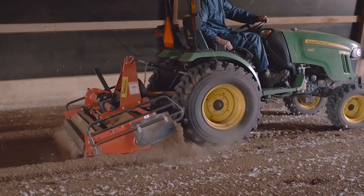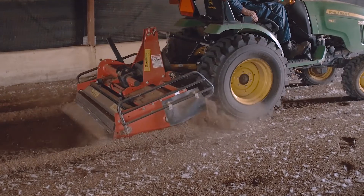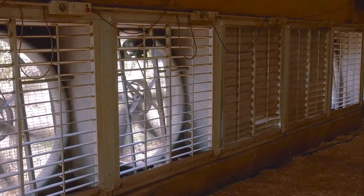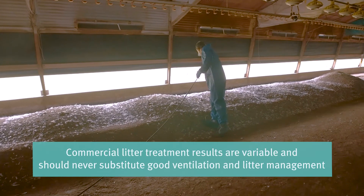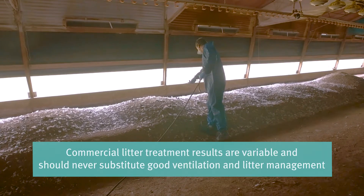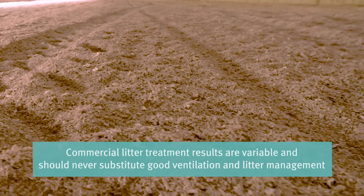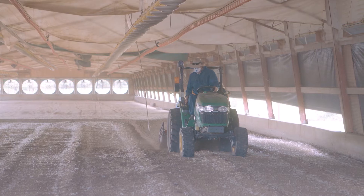Once the shed is preheated for brooding, ammonia levels can quickly rise again. Managing moisture levels by turning litter and increasing ventilation before chick placement can help to ease this problem. Some commercial litter treatments claim to reduce ammonia production in reused litter, but their results are variable and should not be a substitute for good ventilation and litter management practices.